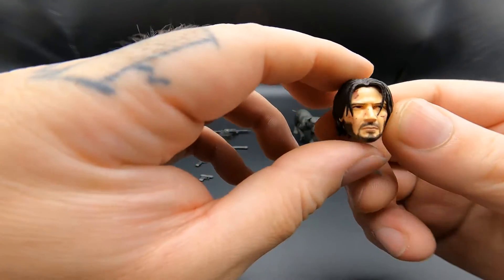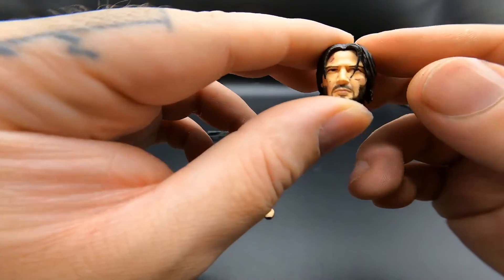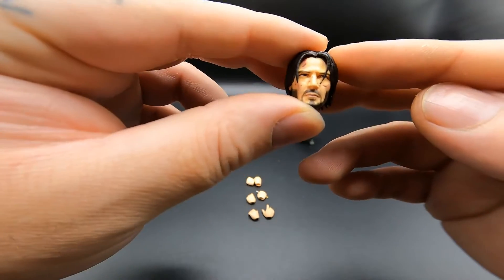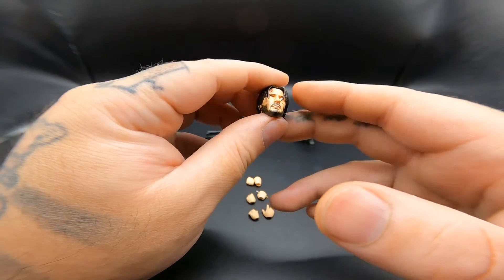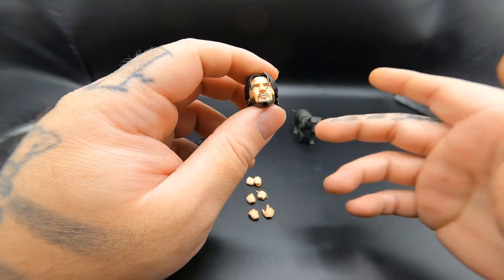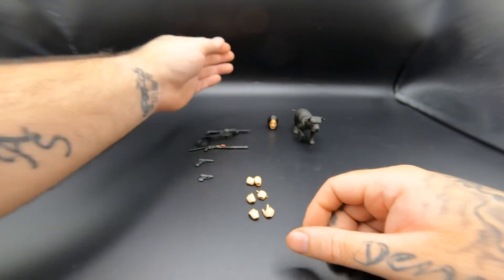He does come with an extra head sculpt — this one's the more roughed up, bloody one. You can see his beard and his hair is a little bit messed up, which I do like. It does look like Keanu Reeves; for a small figure I know that takes a lot of work. What I don't like though is when they give the extra head sculpt all bloodied up but the rest of his clothes is clean — that just doesn't make sense to me.